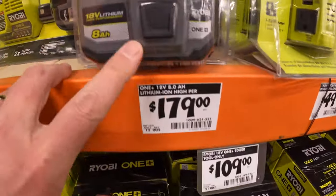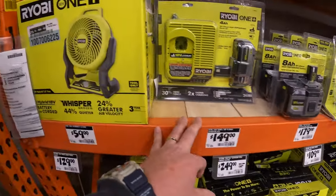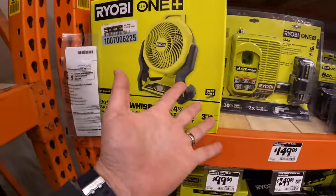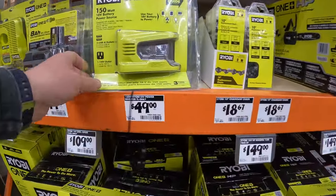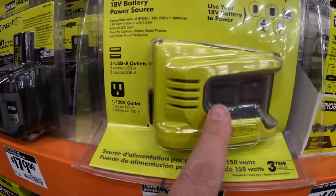$179 for the brand new 8 amp hour high performance battery. $59 for their 7.5 inch hybrid fan — summer's coming up, fans sell quick. And $49 for the 150 watt power inverter, which they came out with a few years ago. I've done a lot of videos on that.